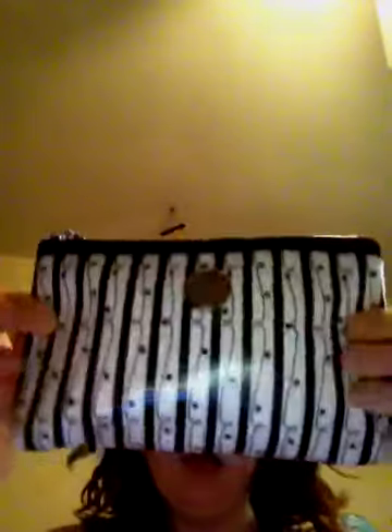So this is my bag. It's really a makeup bag, but it's so small that you can use it. It's just got some little designs on it. And this is inside of it — I've got everything right there.